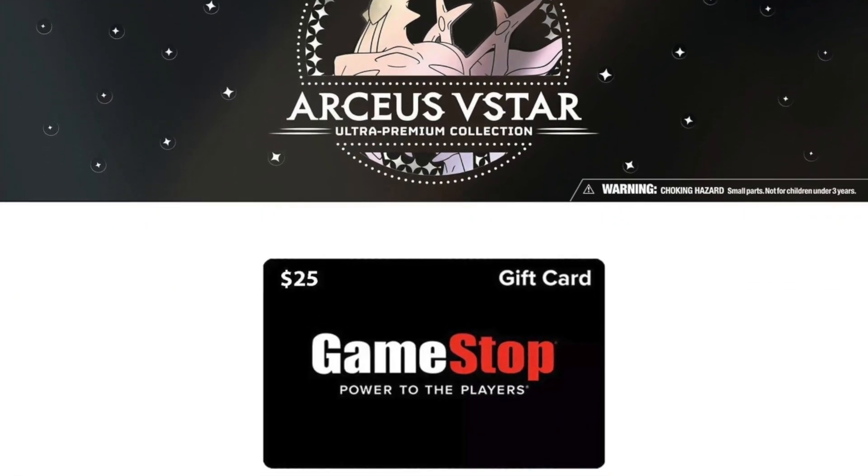This is a GameStop exclusive, and I was able to pick this product up during Black Friday. I got a $25 gift card from GameStop when I purchased this box, so pretty much I paid a total of $75. Although I got that gift card, I used it for another product - wow, that was a great deal, one of the best deals out there for Pokemon cards.